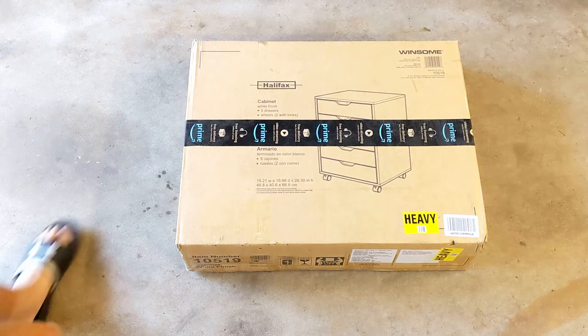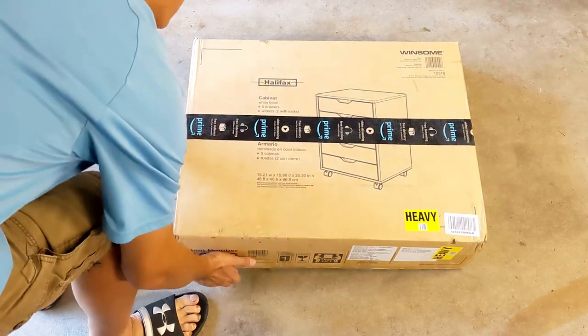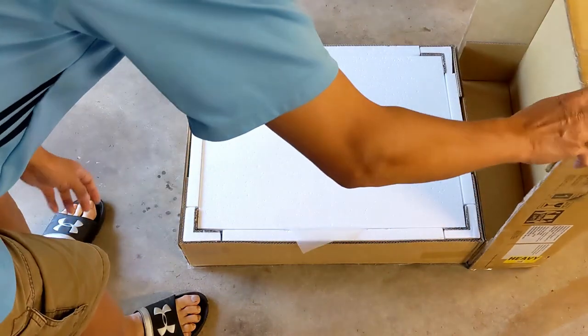Hello, welcome to Good Neighbor. Today we're working with the Halifax five-drawer cabinet from Winsome.